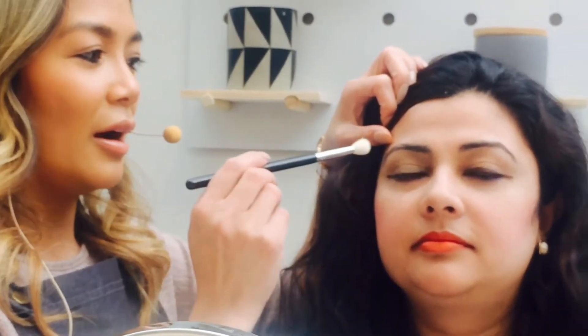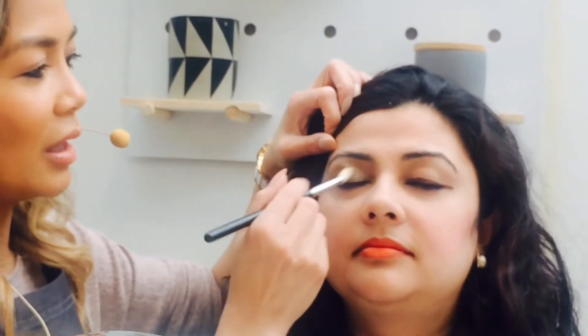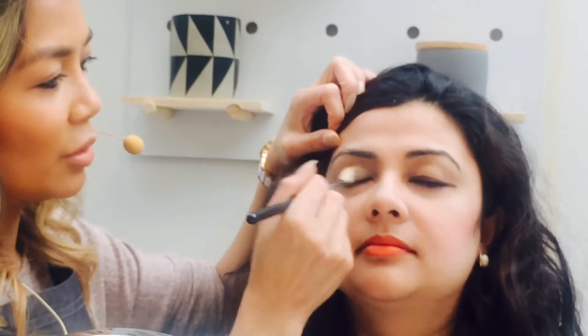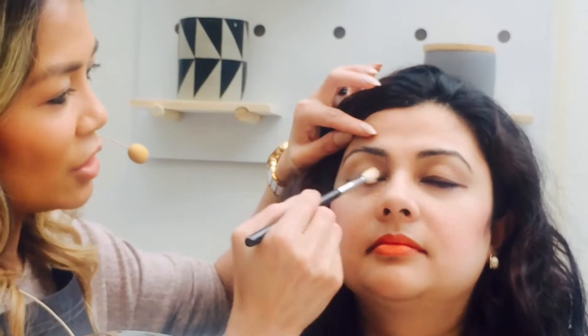The important thing with eye makeup is you need a good brush for blending, because you don't want any harsh lines or clumped-up eyeshadow. A good blending brush will always be your best friend when you're doing eyeshadow.